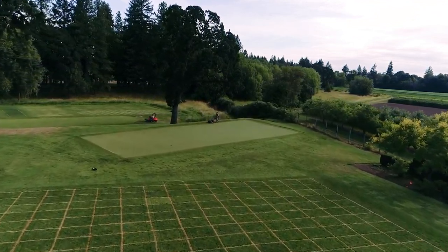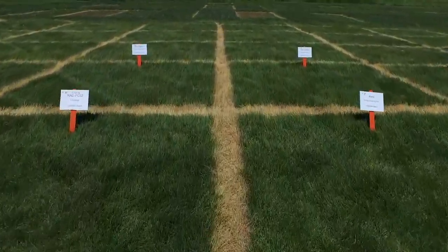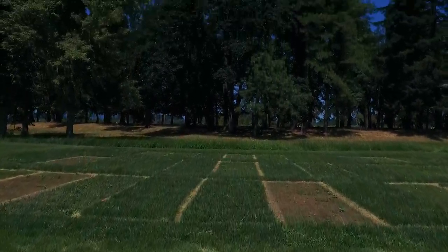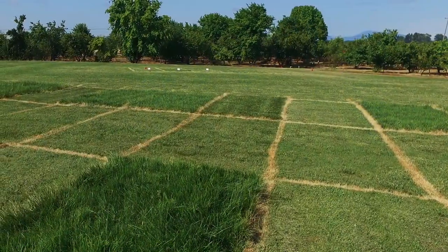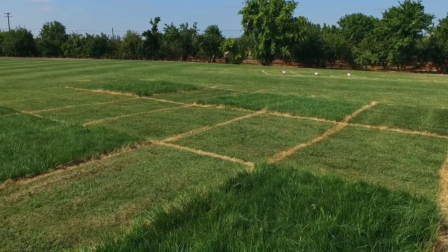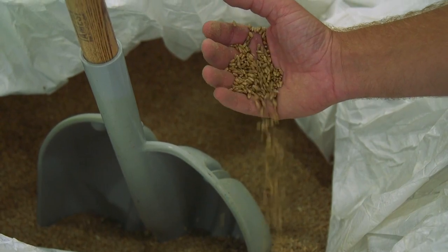In terms of low inputs, everyone's looking at how to make this a very low input grass. The reality is a lot of these people just can't even apply fertilizer in the first place. What we're seeing is turfgrass decline where varieties aren't performing as well under low nutrients. So we're really not just trying to make something survive under a low nutrient environment — we're trying to make it excel in that condition.